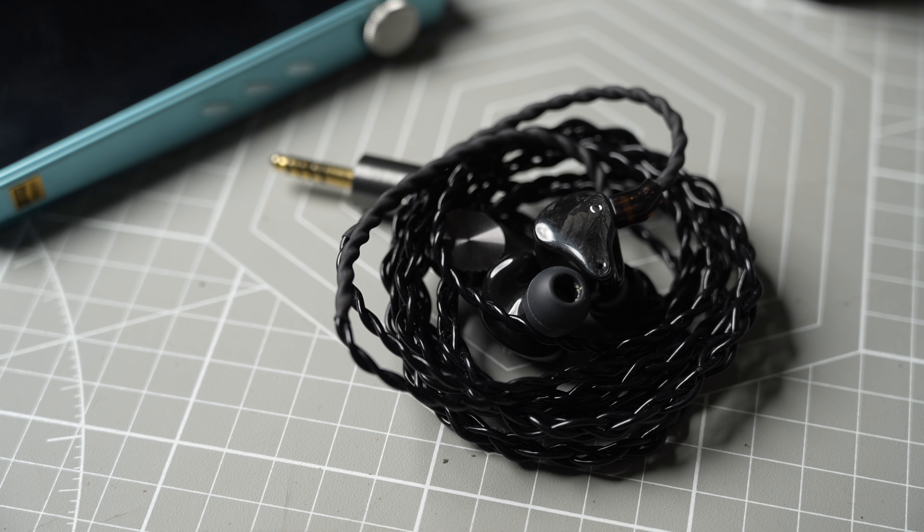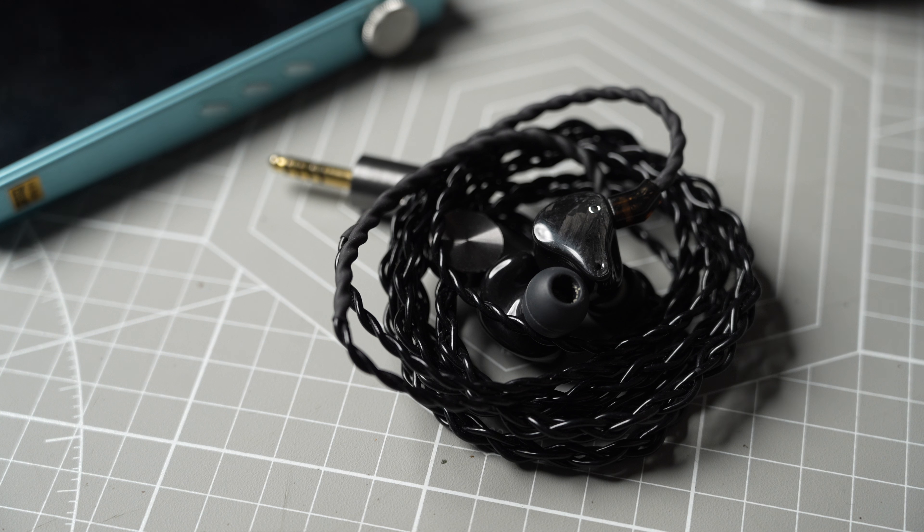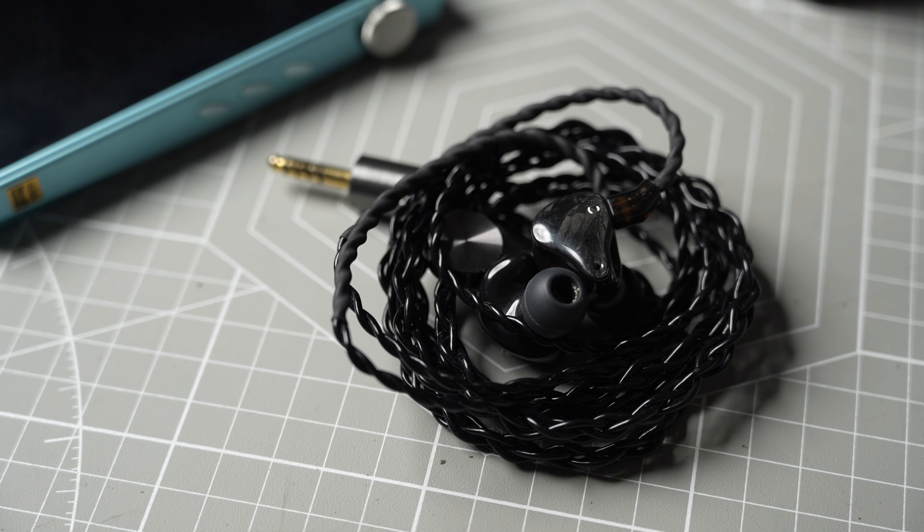Now onto my listening test. I like to write down all my listening test findings first during the time I test the IEMs. I've been using the Lowmaster as daily drivers for around two weeks, and I measure the IEMs after I write down all my findings to avoid measurements influencing my thoughts on the IEM.